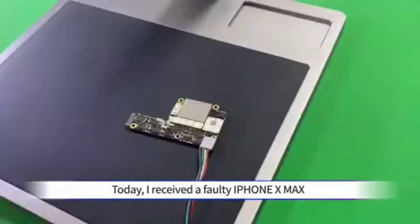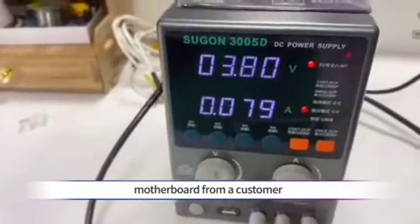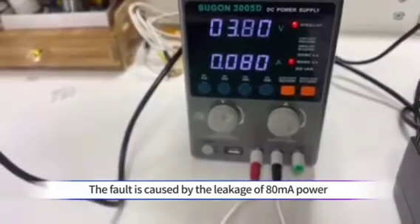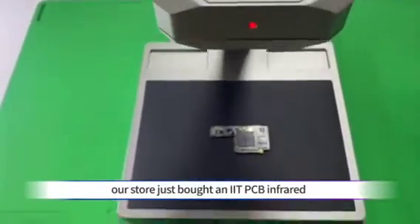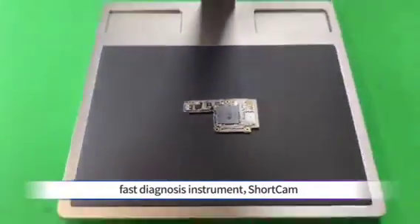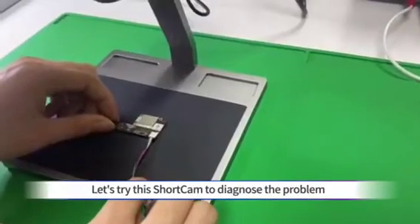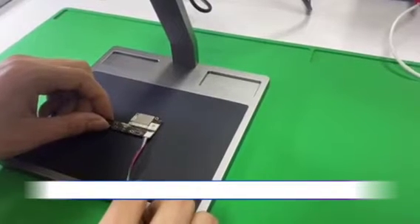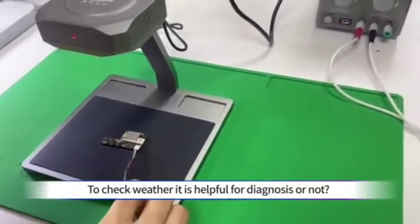Today, I received a faulty iPhone X-Max motherboard from a customer. The fault is caused by the leakage of ATMA power. Our store just bought an IIT PCB Infrared Fast Diagnosis Instrument — ShortCam. Let's try this ShortCam to diagnose the problem and check whether it is helpful for diagnosis or not.